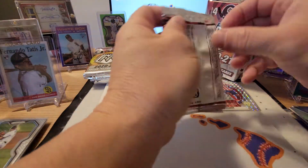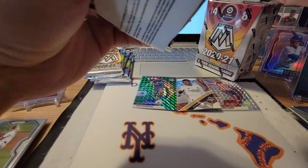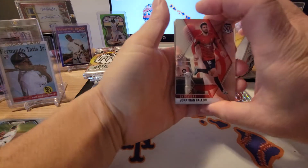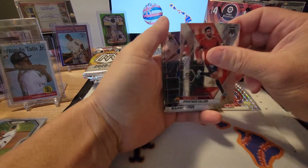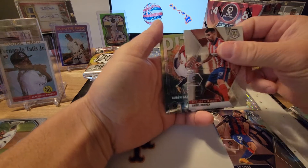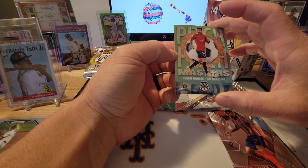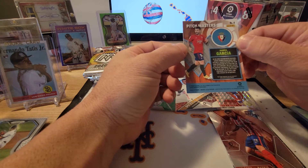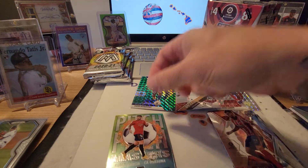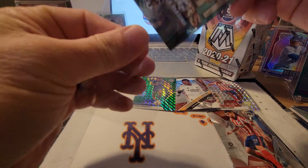Fourth pack. Hopefully we can find a numbered card at least, or an autograph — that'd be pretty cool. Jonathan Calleri, Alejandro Pozo rookie card, Angel Correa, and a Pitch Masters — Ruben Garcia. Pitch Masters — I guess this is one of those subsets they have in here. Not too bad.